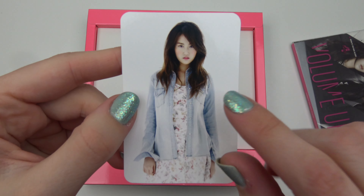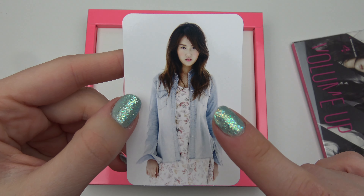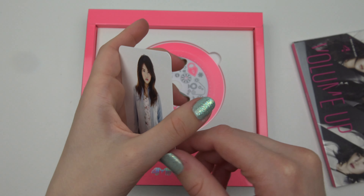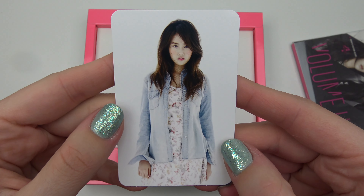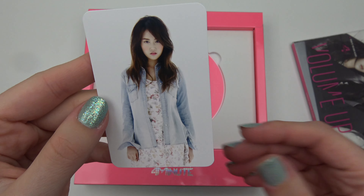Let's see — they all look quite similar. All the photo cards for this release — I remember seeing that they all had similar styling, looking the same way and all that.